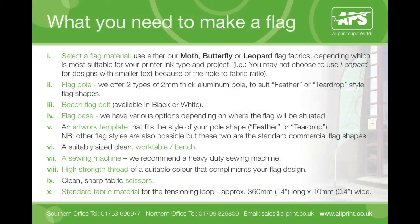In addition to the hardware, you will also need an artwork template that fits the style of your pole shape — either feather or teardrop. Other flag styles are also possible but these two are the standard commercial flag shapes. You will need a suitably sized clean work table or bench, and a heavy duty sewing machine. You will also need high strength thread of a suitable colour that complements your flag design.